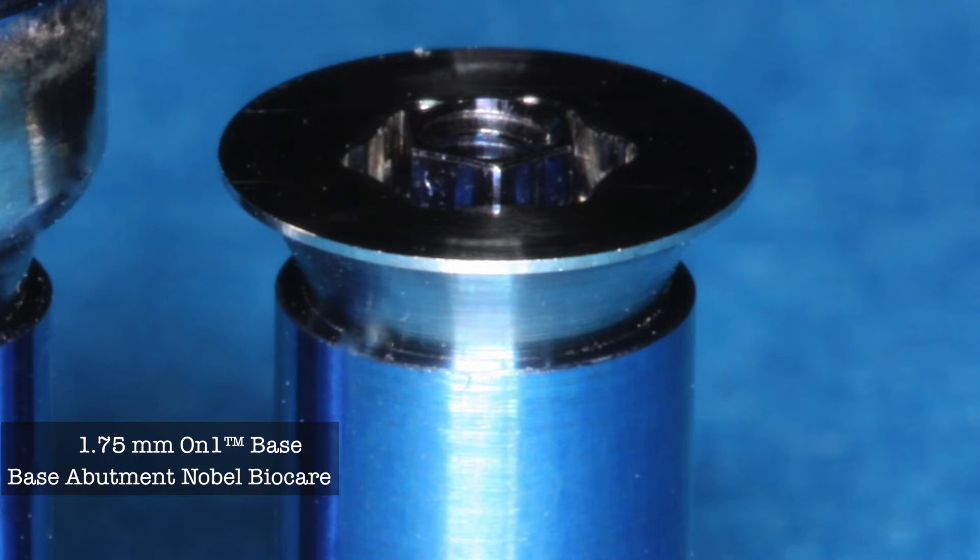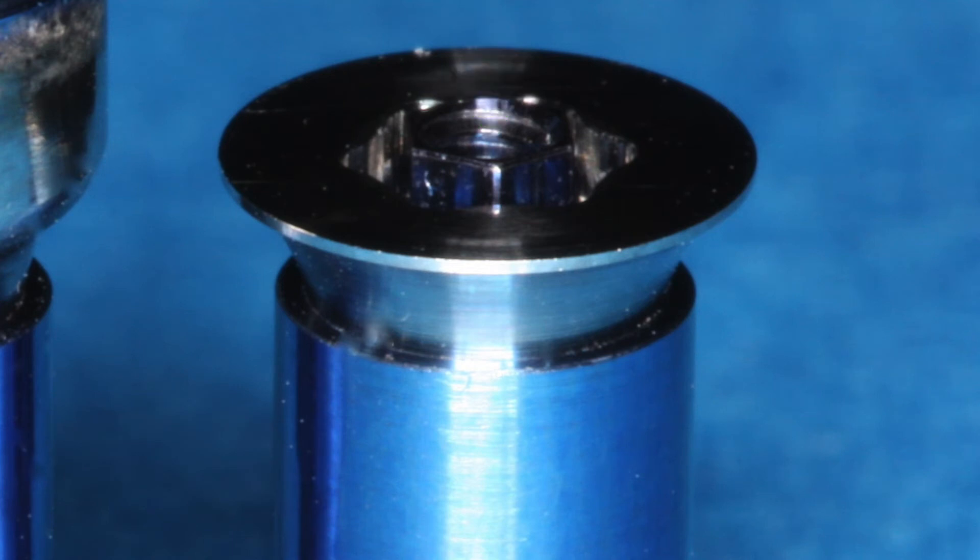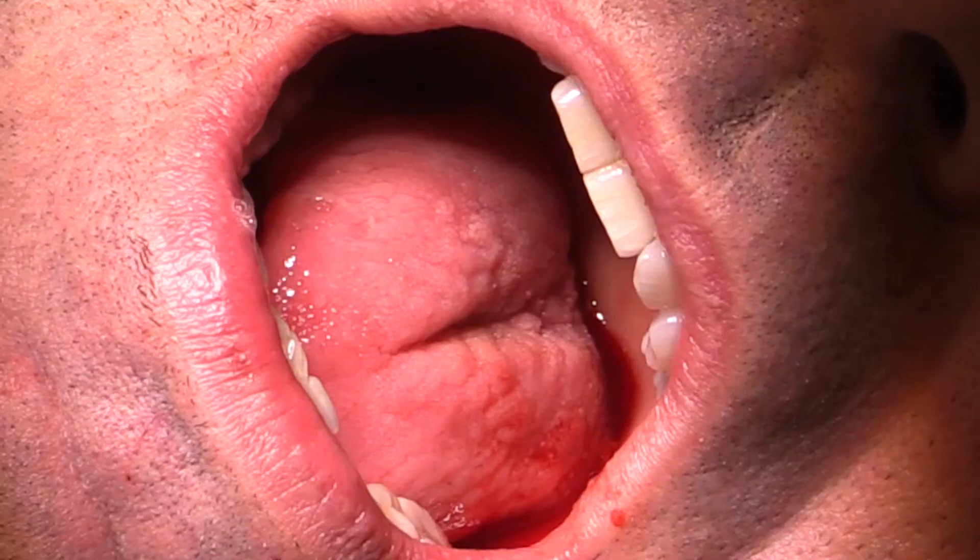This replica shows how the on-one base abutment sits inside of the implant, providing a platform shift shown here on the red arrow. You can also see that the platform itself is quite generous for having the crown sit on top, and the blue screw shown here is how the abutment is actually held into the implant. This is torqued to 35 newton-centimeters.